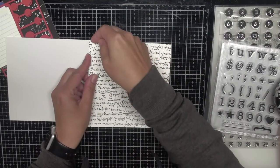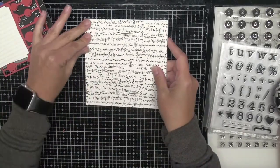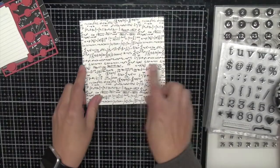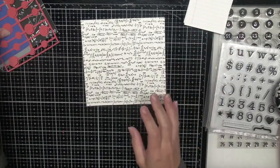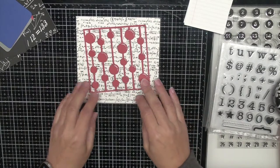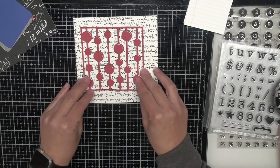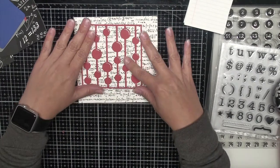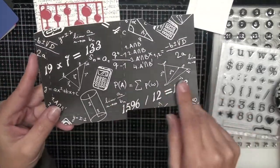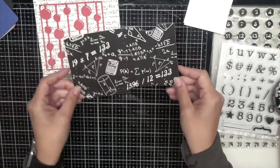I'm going ahead and adhering this down with just a tape runner, then smoothing it down. The next piece I have is this red piece — it's another cut file although you can use a background die. I thought it looked like an abacus; abacus goes horizontal but I like the way it looks going vertical here because it's opposite to the writing in the background. I'll adhere it just a little bit differently and then we have this fun paper with equations on it that's going to create a pocket for us.